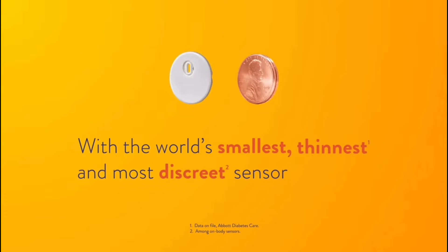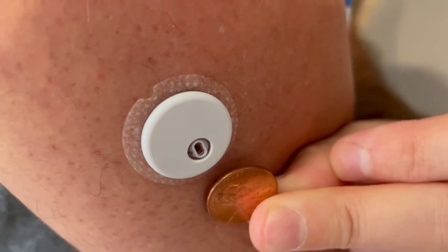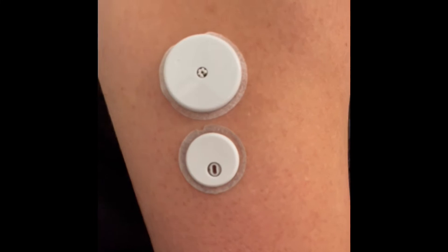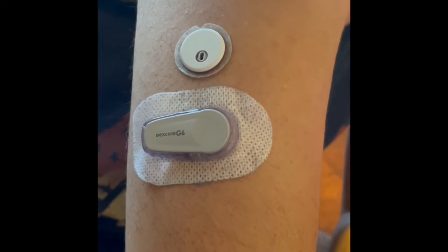Let's talk about the size, because that's one of the biggest improvements. It's one of the smallest, if not the smallest, CGM on the market. I compared it to a number of things to give a sense of scale. Freestyle Libre advertised it as the size of two pennies stacked on top of each other, which I found to be pretty accurate. I also compared it to the previous Libre model — you can see how much smaller and thinner it is — and to the Dexcom G6. It was smaller than everything I compared it to.